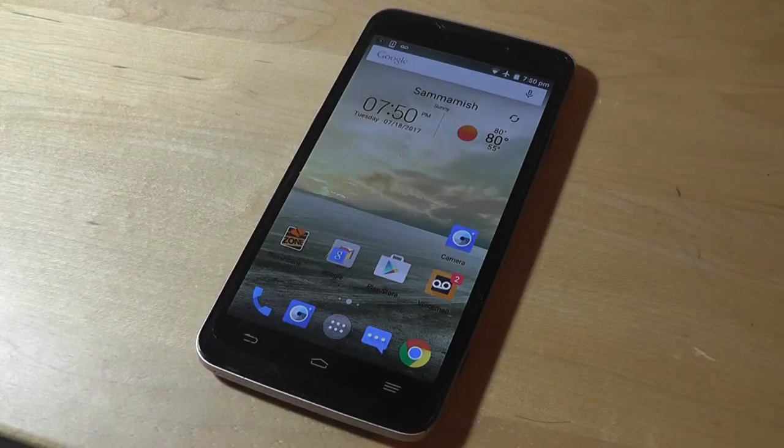At 5.7 inches, it's also a little larger than your standard phablet, which may have a 5.5-inch screen instead. As a result, the Boost Max Plus is definitely more of a device than a pocket-friendly phone that slips easily into your jeans.